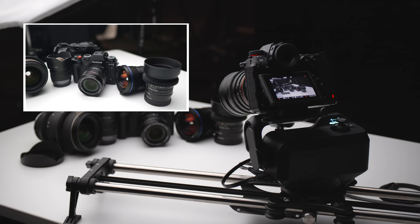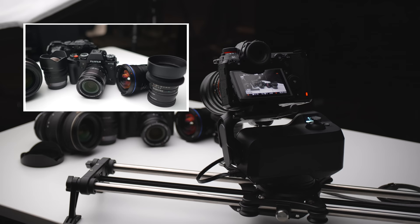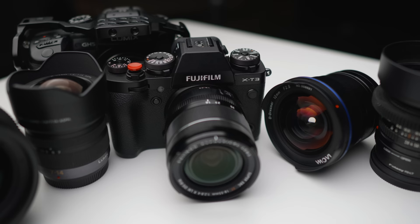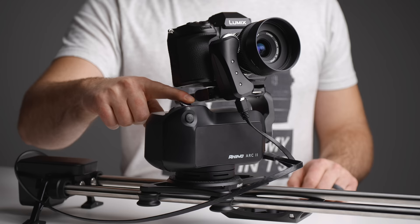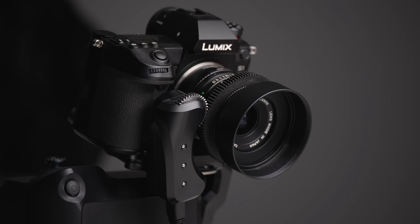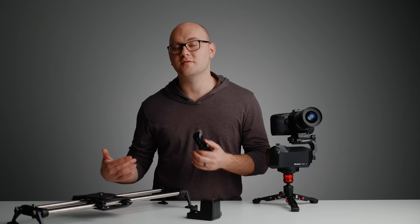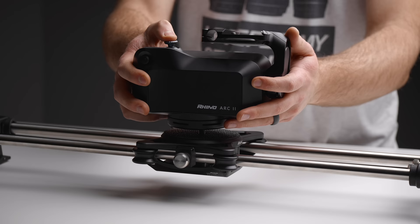Honestly, there's almost nothing I dislike about this system. Please understand that I'm not paid by Rhino to say any of this — I purchased this entire kit, so there's no reason for me to lie. I really, really love this. The app integration could be a little better — it's almost perfect, but there are little things like I'd love to see the ability to lock the tilt or the pan so you can easily control just that single axis, and I'd like to see a little more focus control options since there's really not a lot of settings to work with. But overall, I can safely and confidently say that this system has been one of the best investments of this year for my business and this channel.